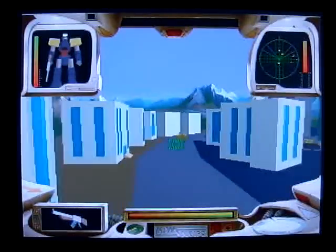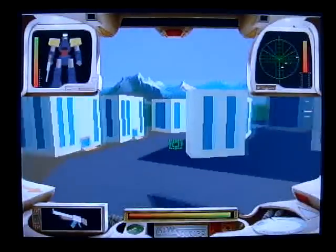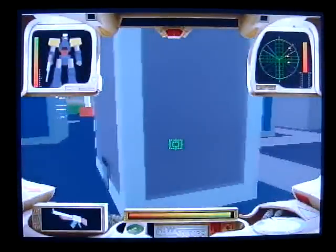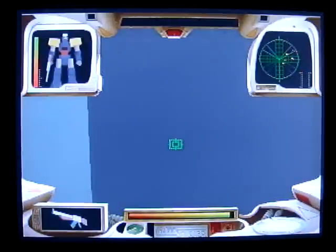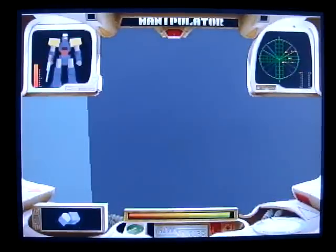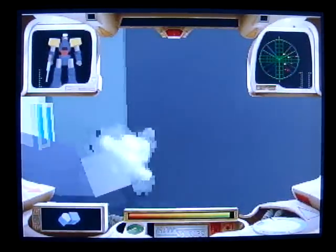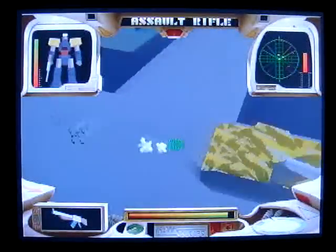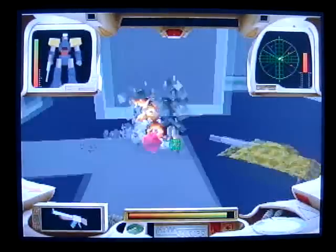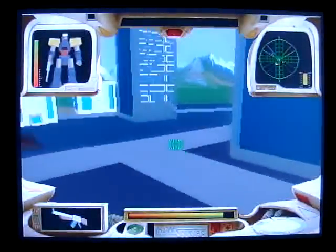You do have a limited amount of ammo so you really have to watch how you use it. In this case we're just trying to get across town, so we can just keep walking — we don't have to destroy everything. But inside these buildings there tends to be a lot of hidden items like power-ups and repair objects. In the middle of the screen you can see the hit points for your character. Probably the most difficult part is switching between the manipulator and your gun — if you run out of ammo, the manipulator is all you have.